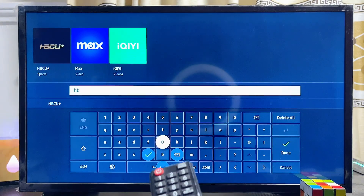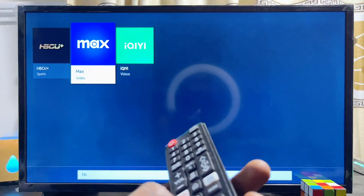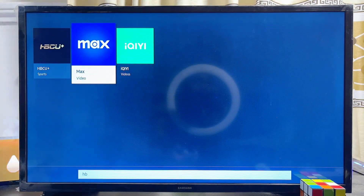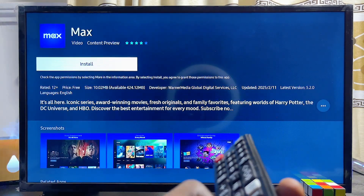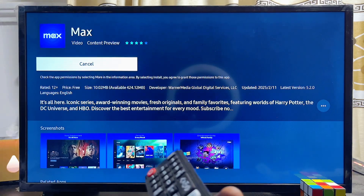Once you're able to find it, use your remote control to scroll over and select the HBO Max app. Once selected, go ahead and click on the install button at the top. Give it some minutes and the app will be downloaded and installed onto your Samsung Smart TV.